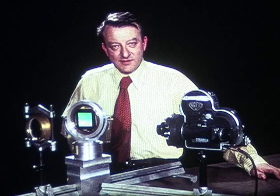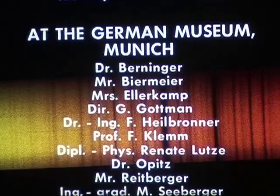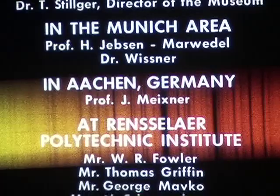With this film, we honor the founder of grating spectroscopy.